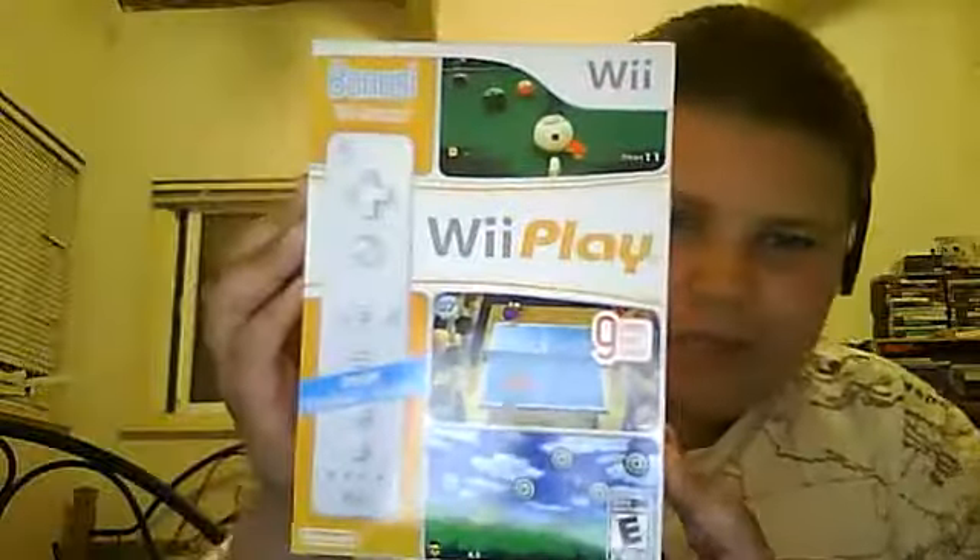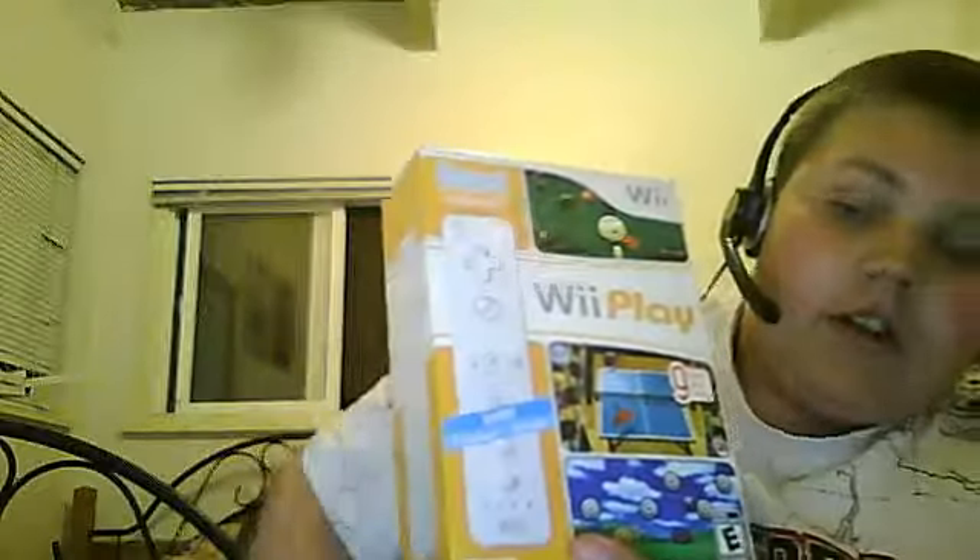The controllers were like $39.99, and this was like $49.99. It was Wii Play. It came with nine games installed on one disc and then the extra Wii Remote. So, you know what I mean?